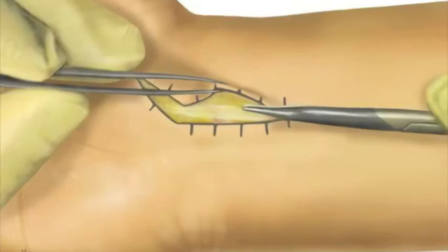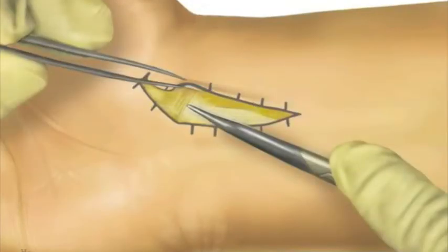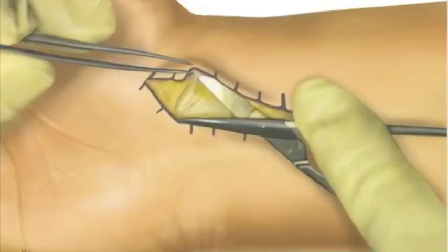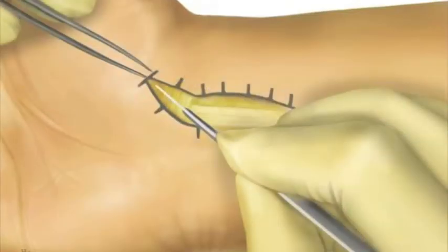A longitudinal incision is made along the line of the FCR tendon, curved distally towards the trapezium, and blunt dissection is performed through the subcutaneous fat. The FCR tendon is identified and its sheath is incised. Distally, the thenar muscles can be elevated and incised transversely. There's often a vessel in this distal portion of the wound, which can be safely diathermied.